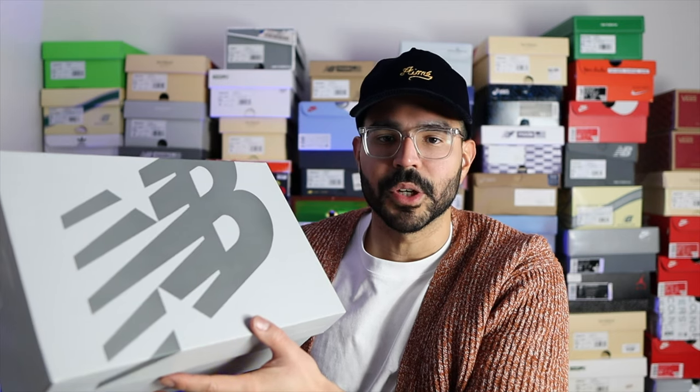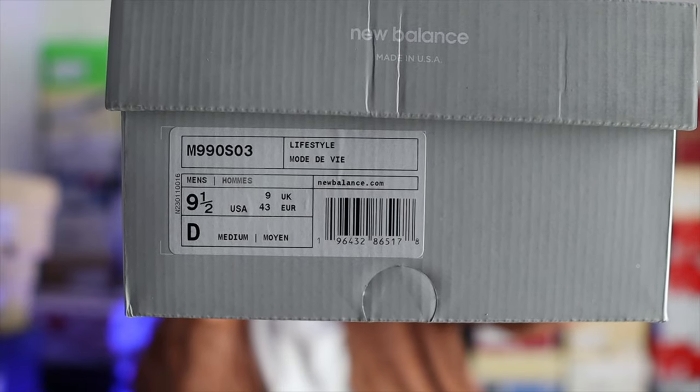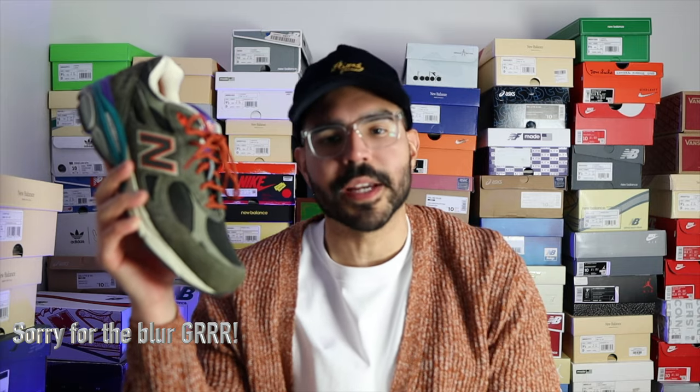The sneakers do come in a regular Made in USA box, so you're not going to get a custom YCMC or New Balance branded box. Inside you have the official tag and SKU.